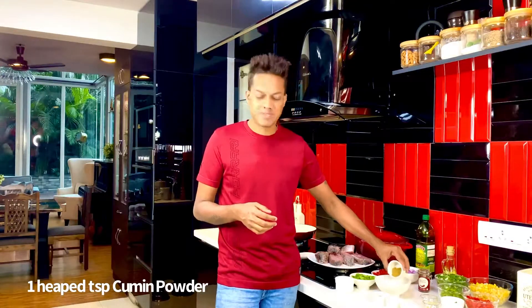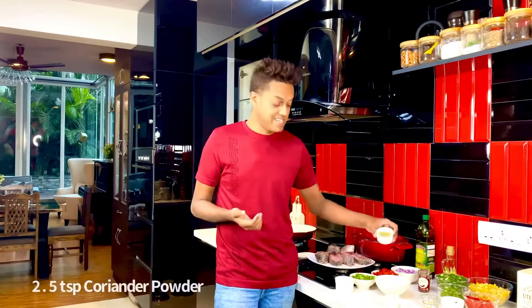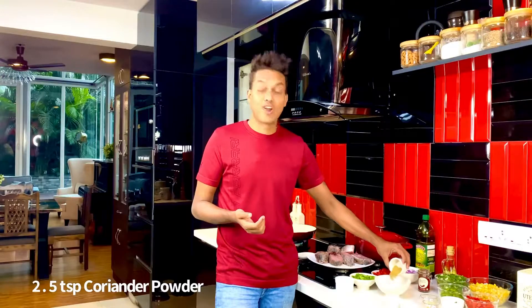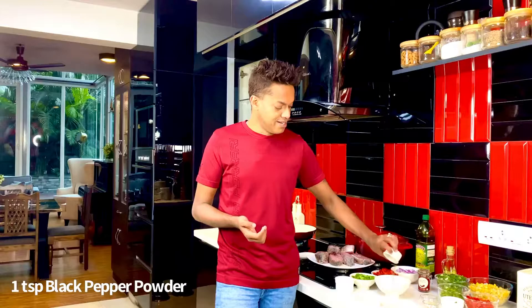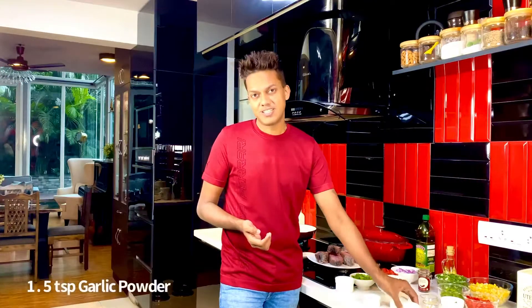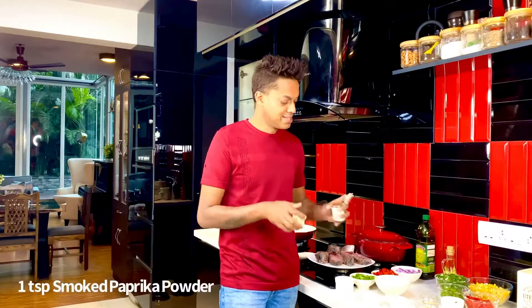Out here I've got a heaped teaspoon of cumin powder — these are items that are readily available in most kitchens. Two and a half teaspoons of coriander powder, one teaspoon of black pepper powder, one and a half teaspoons of garlic powder. I want a bit of smokiness and spice coming through with some smoked paprika — about a teaspoon of smoked paprika — and your spice rub is ready.